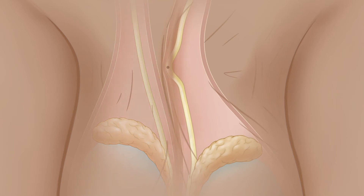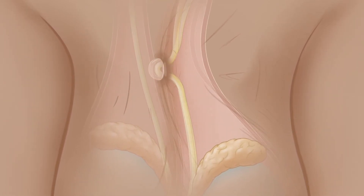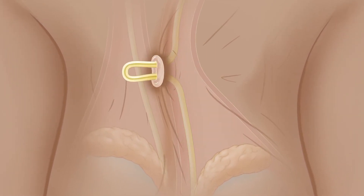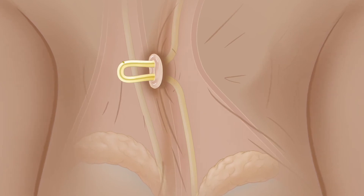The vas is then lifted up under the skin and a pair of special forceps brings the vas up through a small opening and out of its sheath. The vas looks like a loop of spaghetti. Outside the body, the vas is cut.